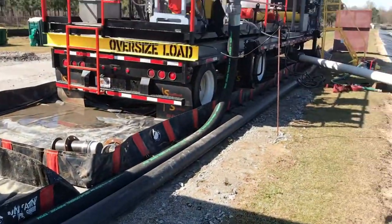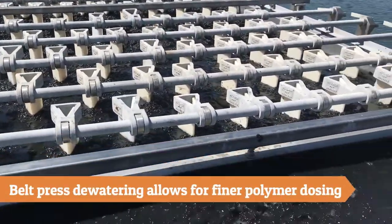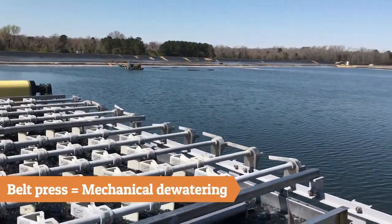Belt presses allow for much finer polymer dosing. Biological sludges like paper waste or others that require larger polymer dosing work better with belt presses, because the operator can make changes faster and keep from over or under dosing.